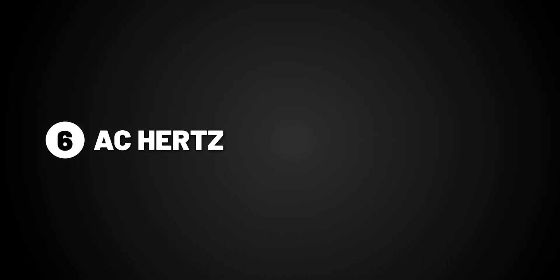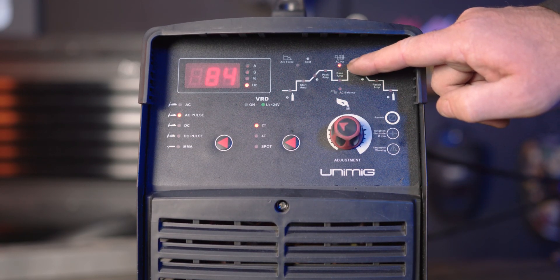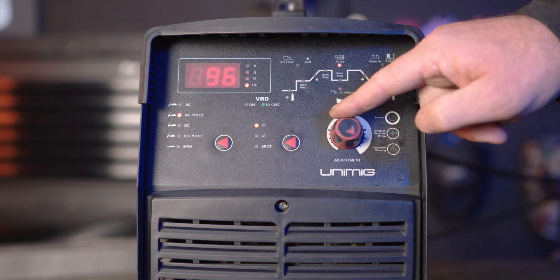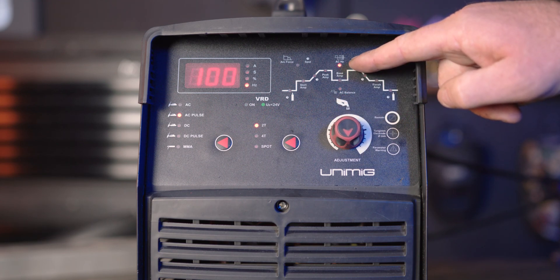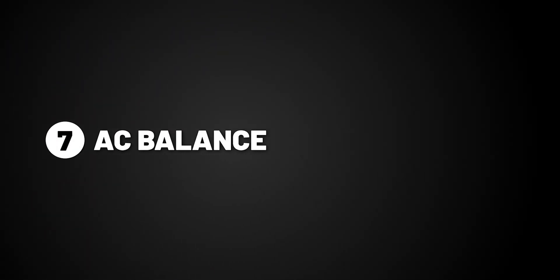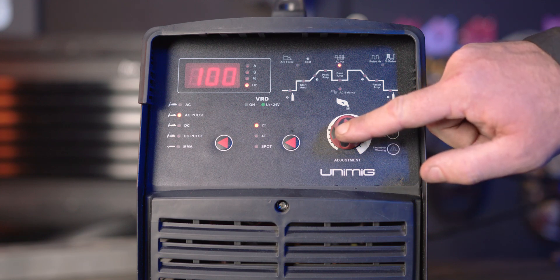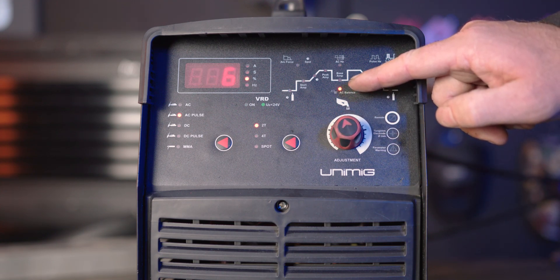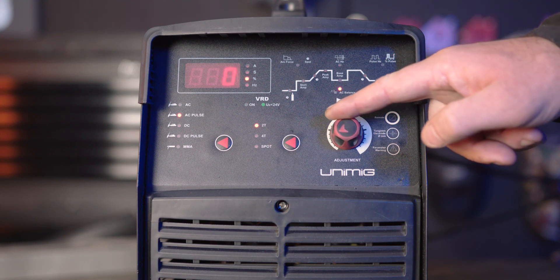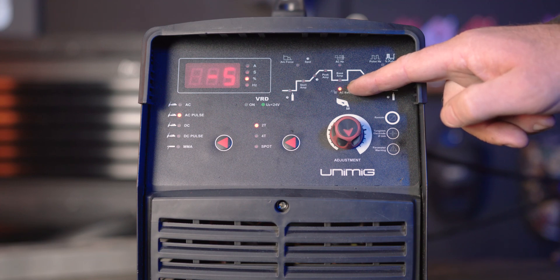Part 6, AC Hertz. AC Hertz is the number of times per second the current completes a full cycle. If you turn it up, it will increase the cycle speed, making a thinner weld in appearance since the arc is more focused. And if you turn it down, the cycle will decrease speed, making a thicker weld in appearance since the arc is more widespread. Part 7, AC balance. AC balance is automatically adjusted once you have set your parameters. However, you can finely adjust it using the AC balance function. If you turn it above zero, you increase the cleaning action which creates a cleaner weld but with slightly less penetration. If you turn it below zero, it will result in less cleaning action with slightly more penetration.